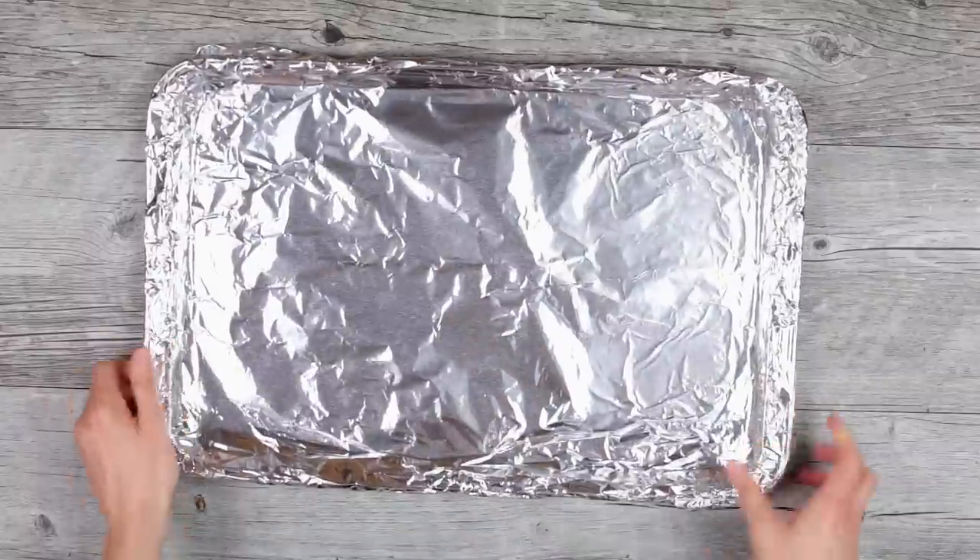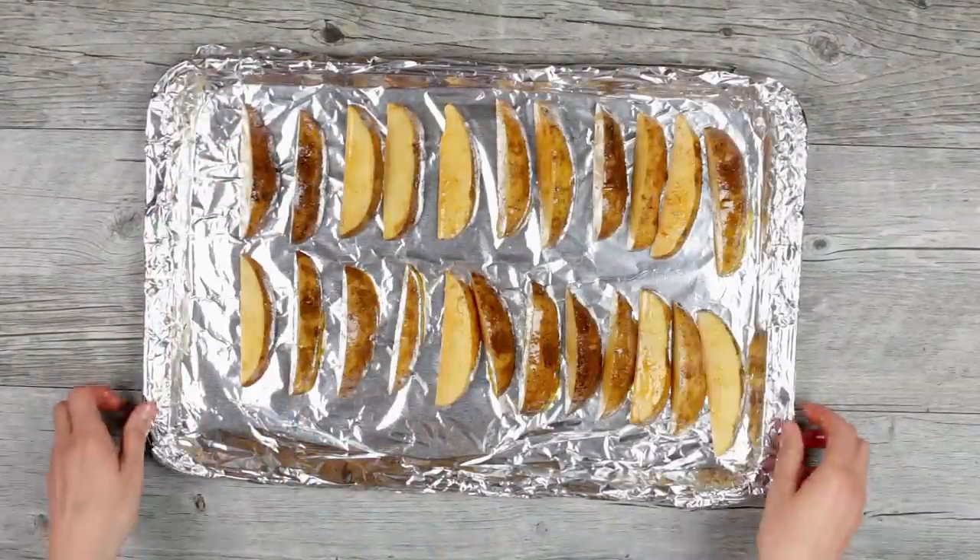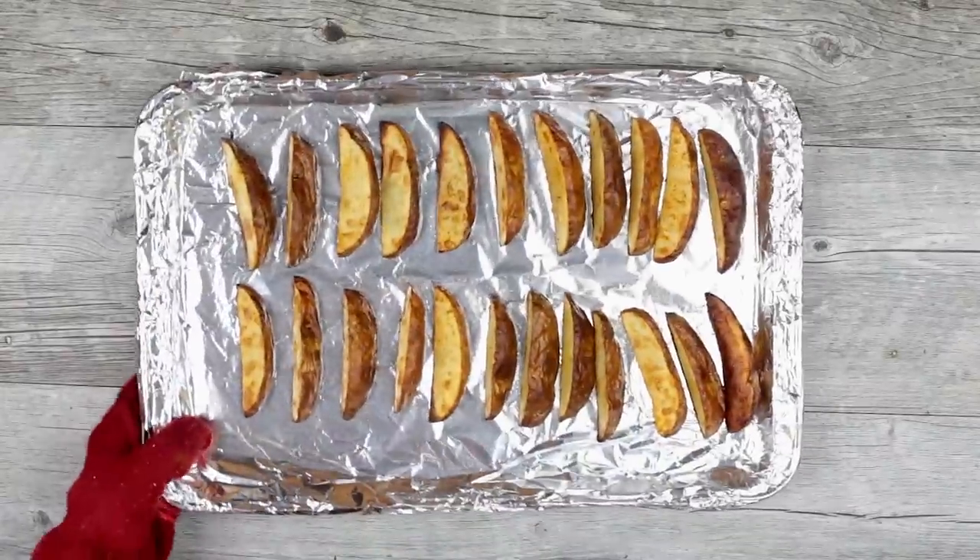Transfer potato wedges right away to a foil lined cookie sheet and bake at 450 degrees Fahrenheit for 25 to 35 minutes depending on the thickness of your wedges.